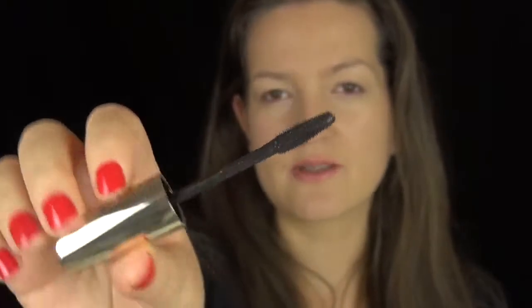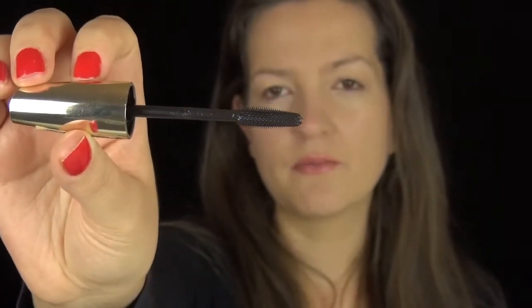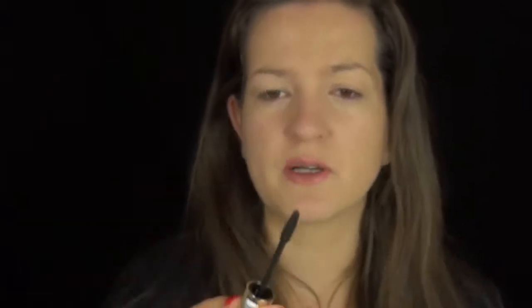Say goodbye to stiff lashes. This is what the wand looks like — it's got those rubbery bristles, but it is quite small compared to most similar mascaras I've used in the past. I have also used this mascara before, but I think this is a new version. It was quite good, but I think the bristles were actually longer in the previous one. Anyway, let's see how it applies.